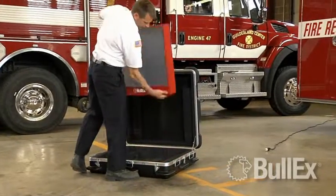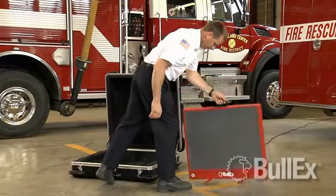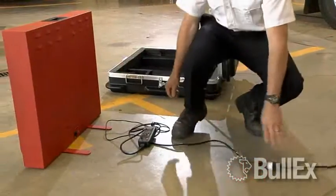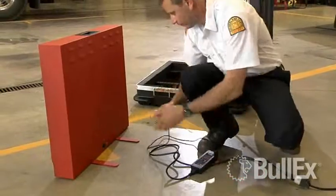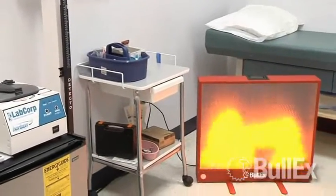Bullseye is lightweight, self-contained and easy to transport. Rugged transport cases enable you to take Bullseye anywhere your extinguisher training requires. With the Bullseye system, training is now possible in virtually any location.